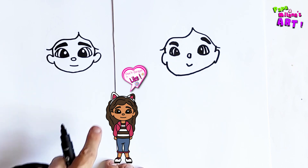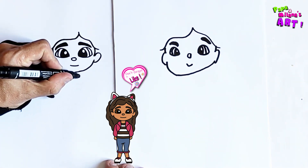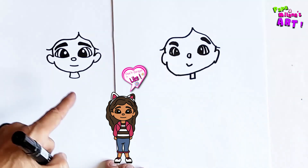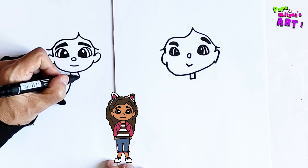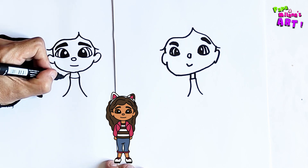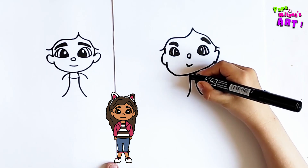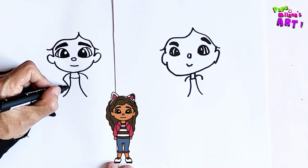Now we're going to go down to the body. I'm going to draw the neck like this. Now we're going to draw the little jacket — from there I'm going to make two lines out like this. Then we're going to draw a collar like this and one like that, and then connect it back.